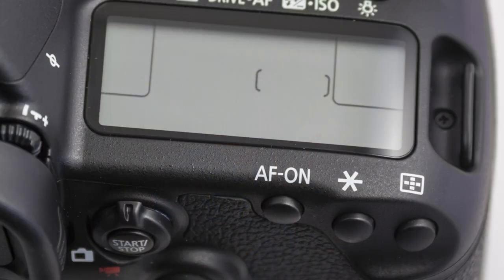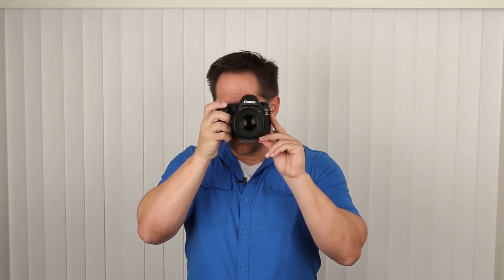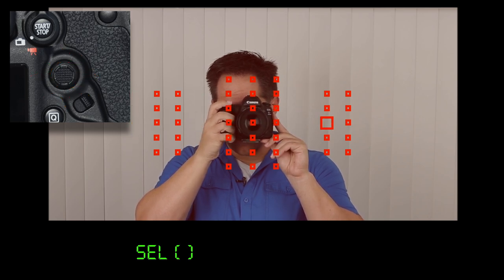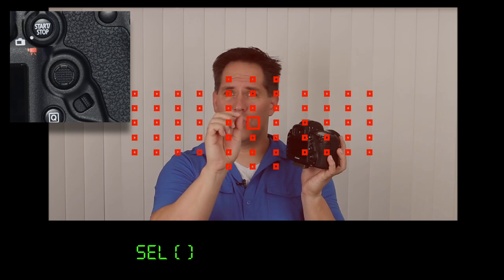The two clusters I use are the second one — single point — and the nine-point expansion. Now let's talk about moving individual focusing squares and clusters. Push the outer right thumb button, and this time move the joystick. Once you get those columns flashing, you can move your focusing square up, down, left, right, side to side. Something really cool is that if you want to return to the center focusing square, push the joystick into the camera and it will jump back.